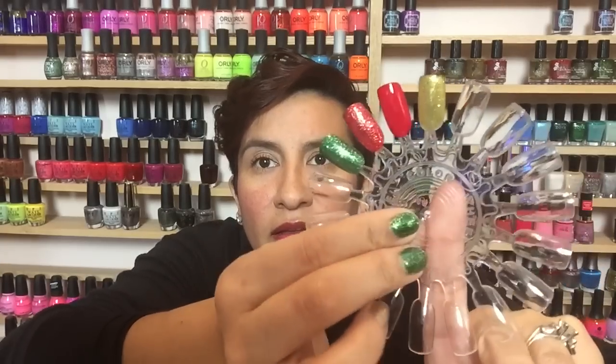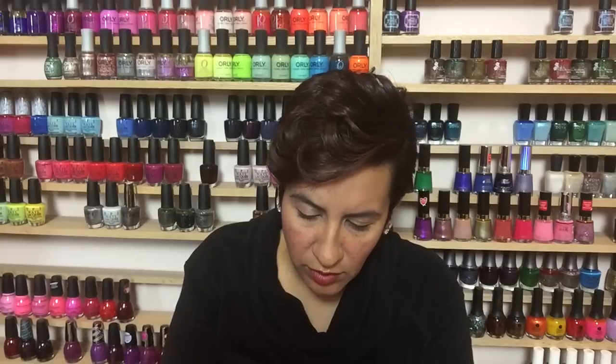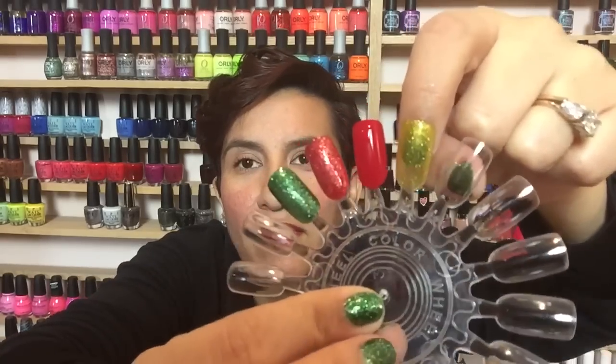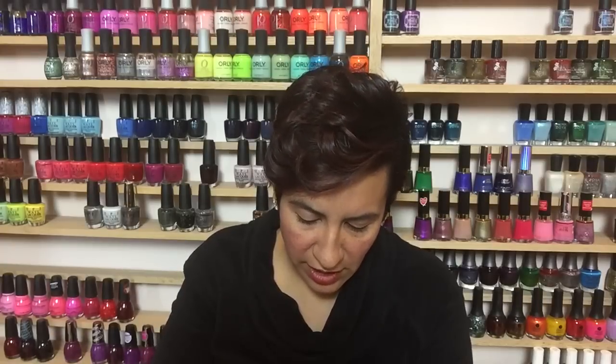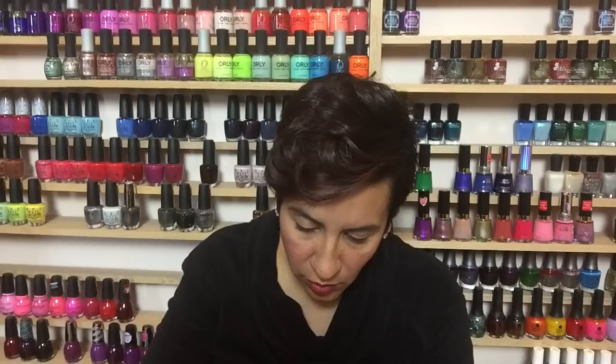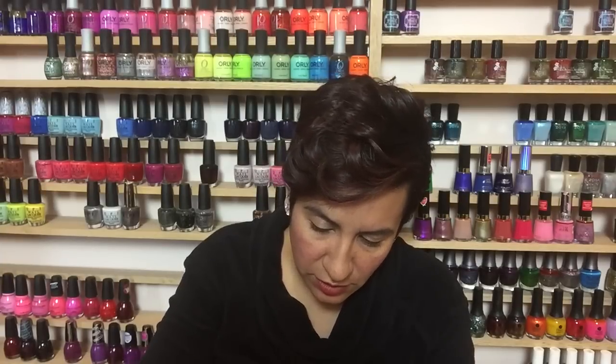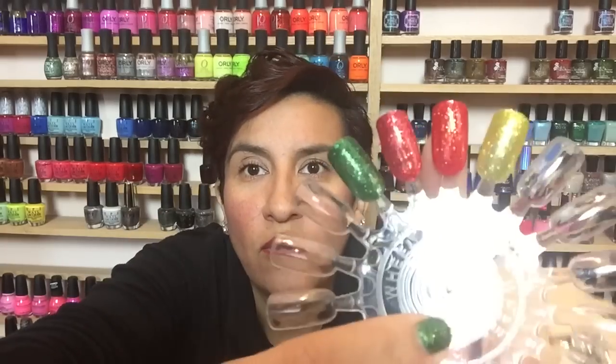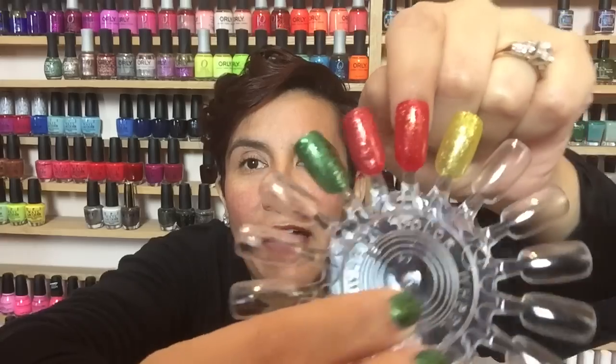Going in for the third coat. Three coats could be doable for a lot of people, but for me when I wear a glitter like this I want opacity — and you can still see the green polish through it. I'll show it over a gold as well. Going back with Candy Apple over Rojo Your Boat now — oh yeah, this is much, much, much better! One coat of Candy Apple over Rojo Your Boat is gorgeous — that's really pretty for Christmas!